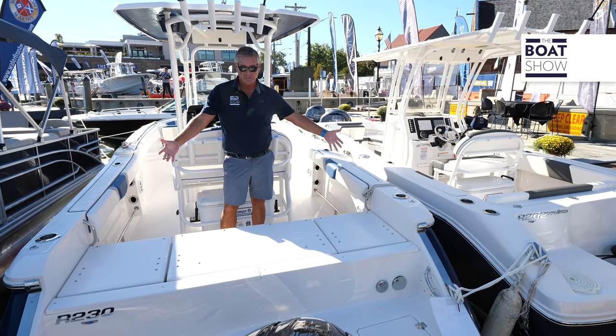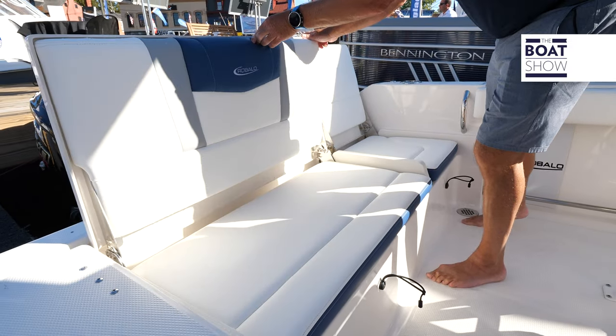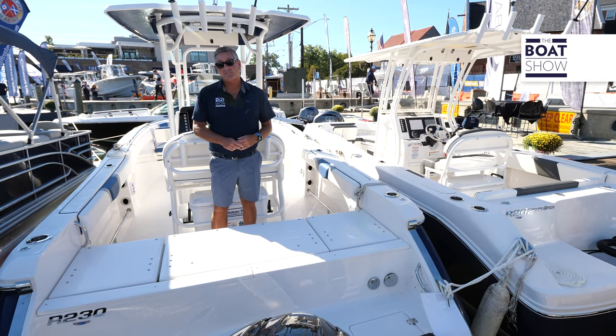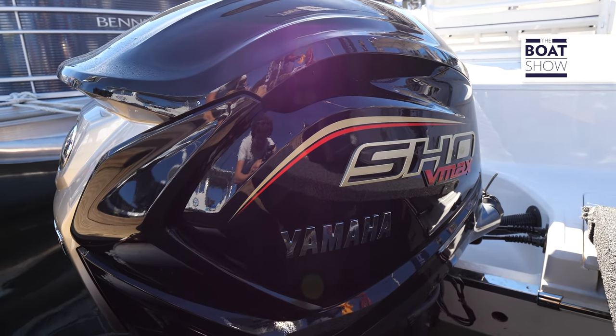As we look at the back end, what you're going to notice is flip-up, flip-down seats — beautiful logo back here — but it makes it so easy to step aboard or jump off this boat. It's powered by a VMAX 250 and it's going to push this boat just under 50 miles an hour, cruising right into the mid-30s.